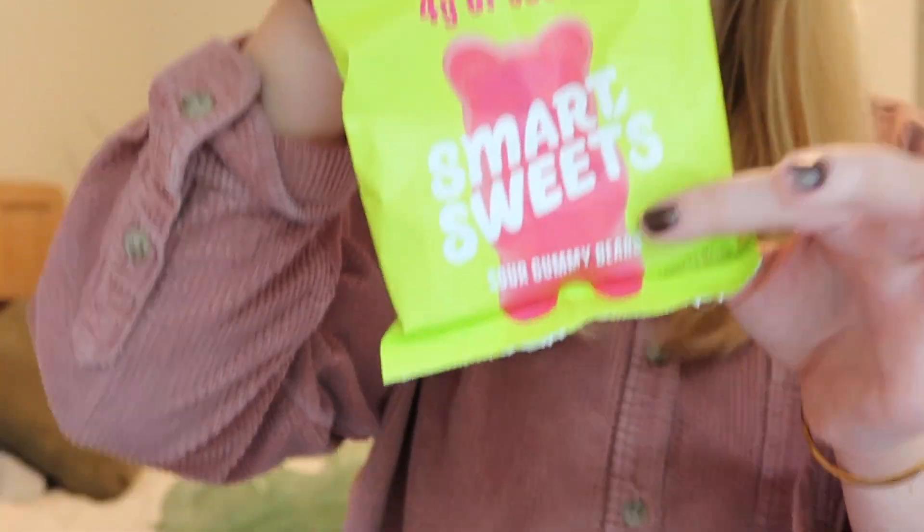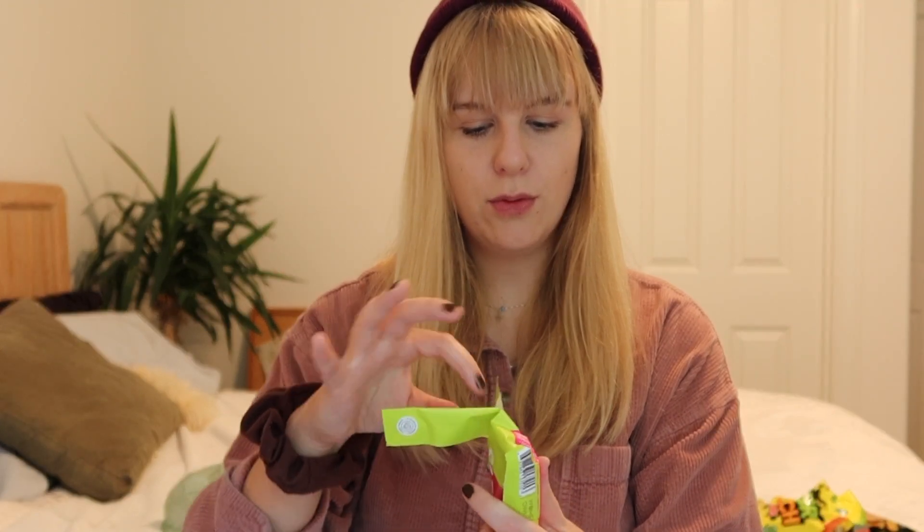Last one — gummy bear time! The cool thing about these is they have four grams of sugar, which is one more than the other bags, but they also have four grams of protein per bag — which you never see in candies. Gummy bears are like my favorite candy; I know it's basic but I just love a gummy bear. Let's crack them open. Oh, they also have a nice little powder on them, which I'm assuming is like stevia.